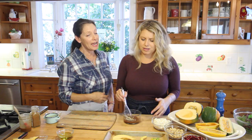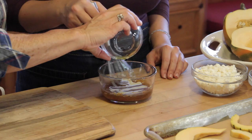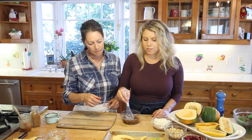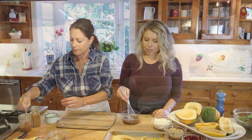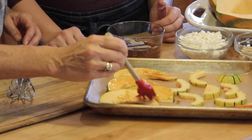Depending on how spicy you like it — you can also add cinnamon to this if you like, but today we're keeping it as is. Then whisk in just under a quarter cup of oil total, and we'll take our brush and paint all of our squash with the marinade.